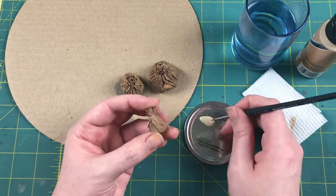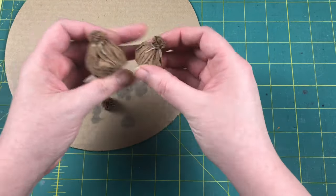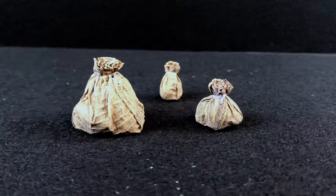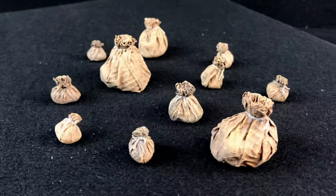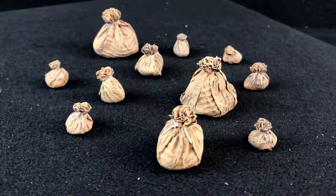Once you've painted the last of your strings you are done. Personally, once they're completely dry I do take them outside for a quick spray coat of a good matte varnish. And here they are, all done and looking beautiful. There is no end to the variety of shapes you can get depending on the rocks you put inside, so go ahead and have some fun with it.